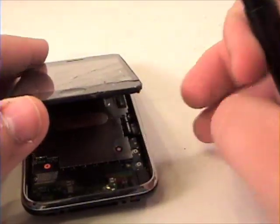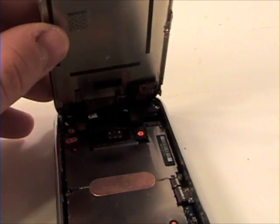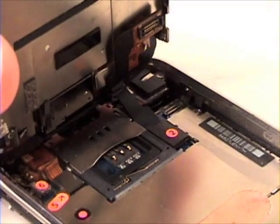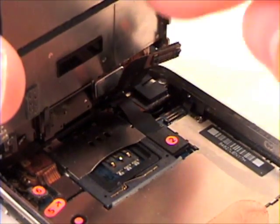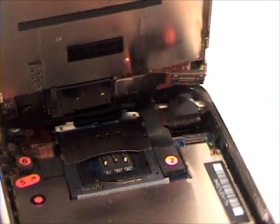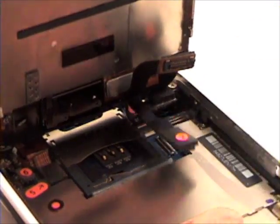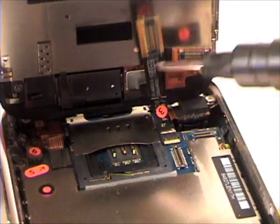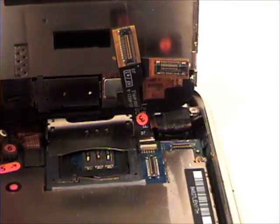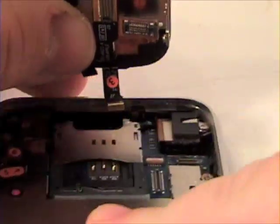Once that's complete, gently lift up and there will be three connectors numbered 1, 2 and 3. Remove these in this order. Grab your nylon tool or Phillips head screwdriver and gently lift up on cable 1 and 2. Cable 3 has a lock bar and the cable slides into the connection on the logic board. Gently lift up the bar and then the connector should slide out, making the digitizer and LCD mechanism free to lift up and out.